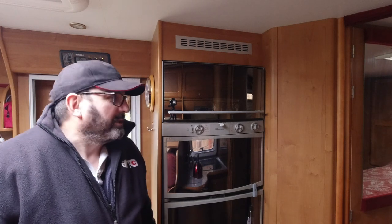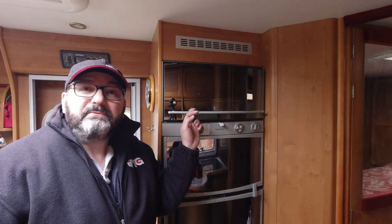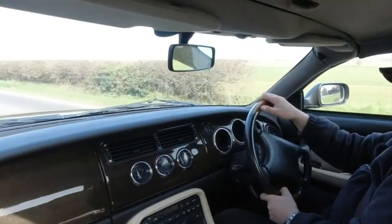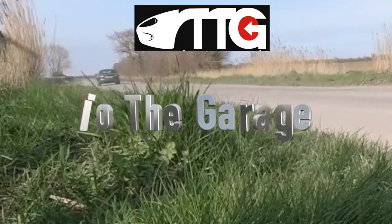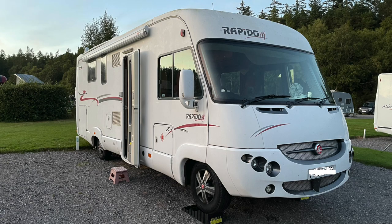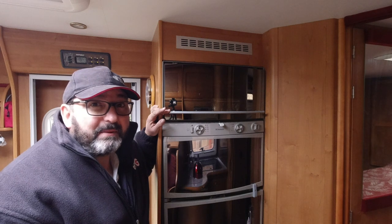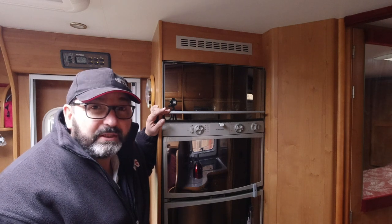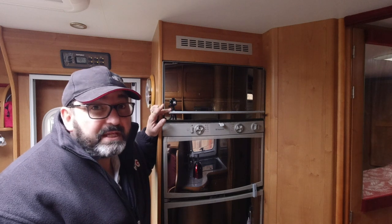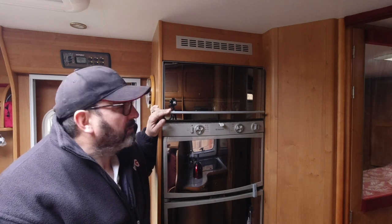Hello everybody, John here, and today in the garage we're starting our winter project on Ruby, which is to replace our oven with a microwave. Myself and Joe have owned Ruby the Rapido for a couple of years now, and what we're recognizing is we barely use the oven. It's not something we would typically need when we're out and about. Most things we do on a hob, but occasionally it'd be really nice to have a microwave. So our plan is to remove the oven, keep it in case of future owners, and use the space to build an enclosure appropriate for a microwave.